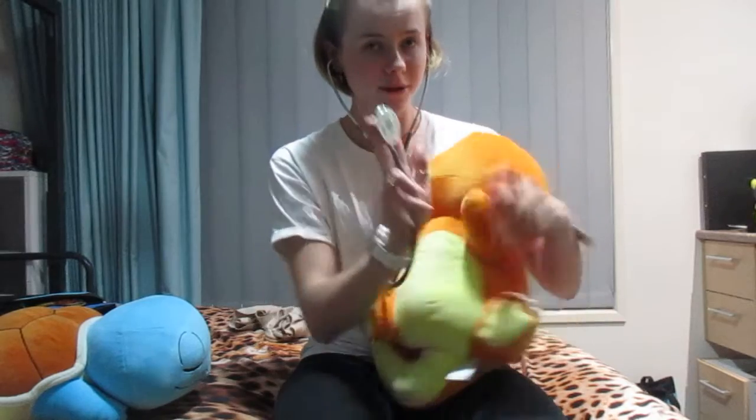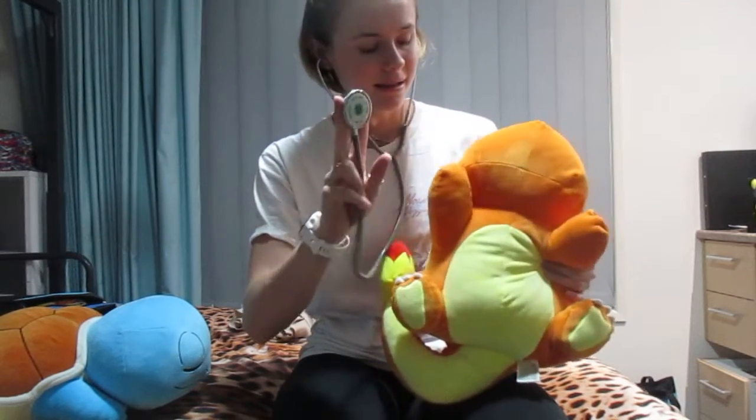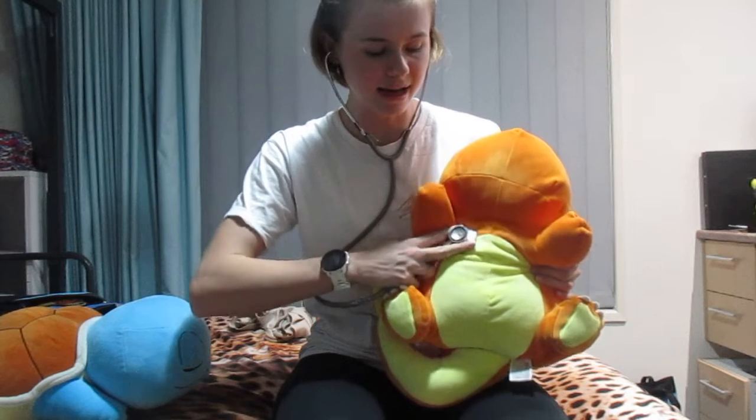So, use my stethoscope. Don't bang on it because they're very noisy. Put it right up here. You don't want to go in the middle of the chest, on the side of the chest.